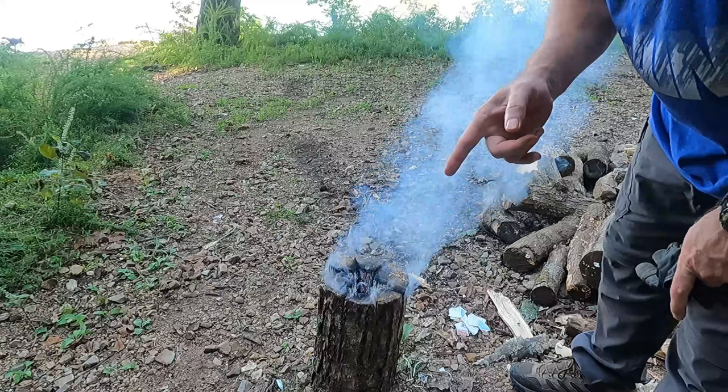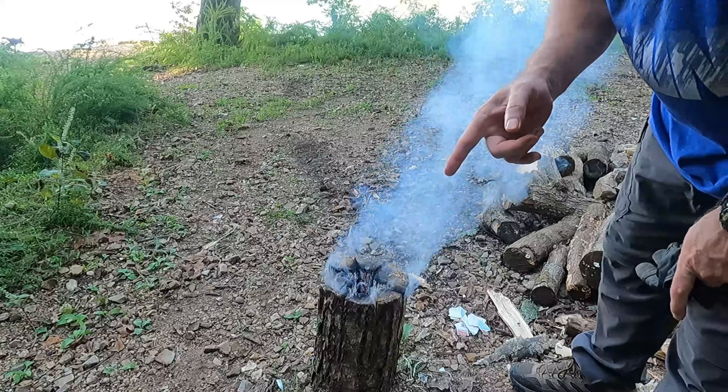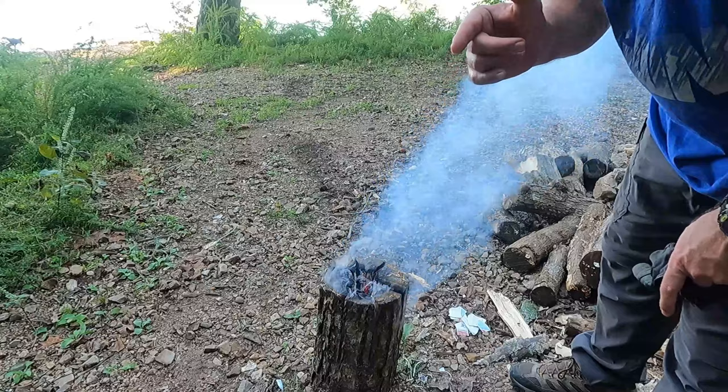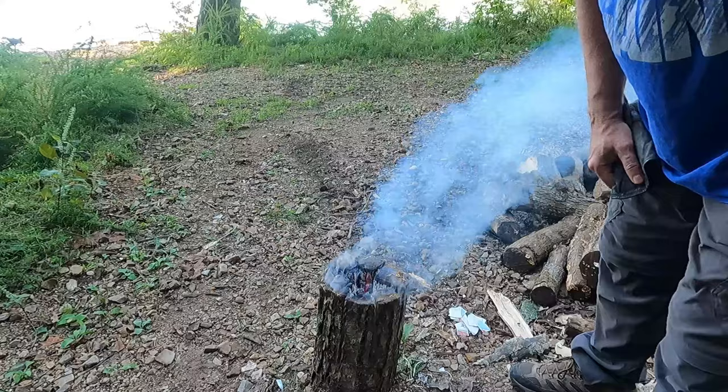If anybody watching this video knows the proper way of using these camping coffee makers and does not get coffee grounds in their coffee, please let me know. I don't have a lot of subscribers, but let me know because those things are terrible.